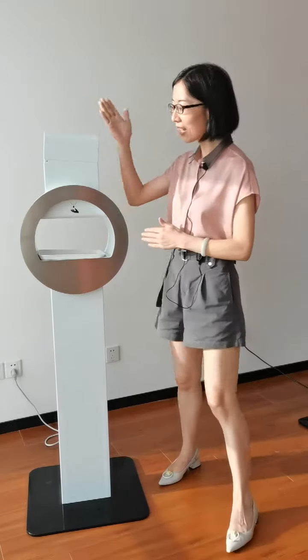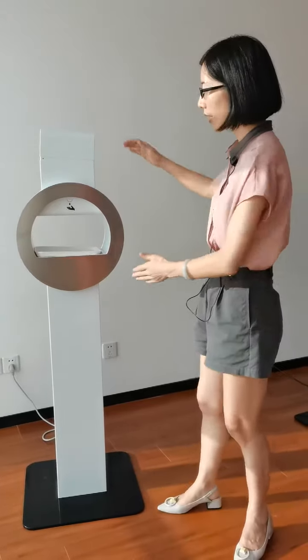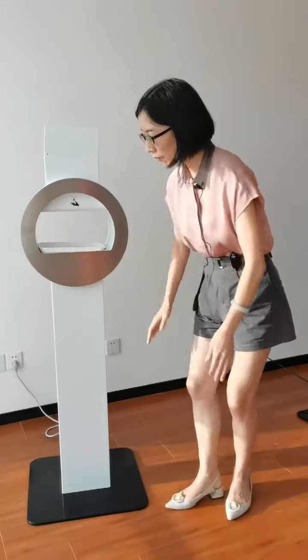That is this hand sanitizer kiosk. So look at this — it is a very fashionable design and also state-of-the-art metal configuration, with this slim stand and very heavy and stable base.